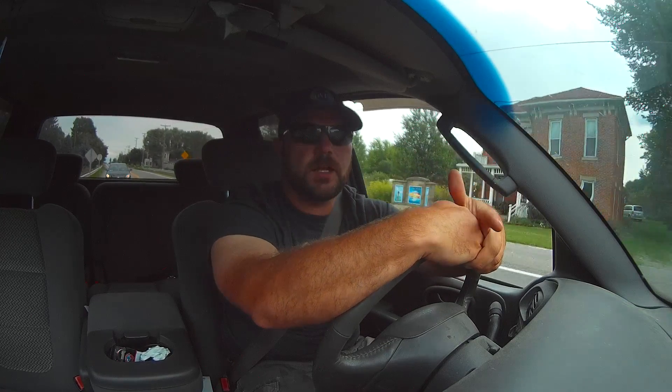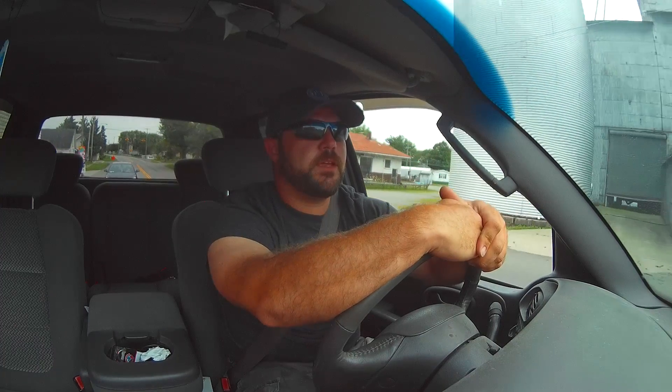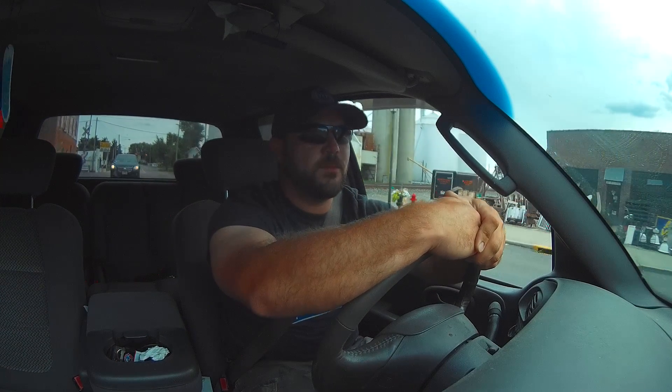I'm getting ready to finish the build for the Polymer 80 Glock 19 I'm building. I have to order a slide for it still — I haven't decided who I'm going with. I have one particular one I'm thinking of. They released the prototype of it, but they haven't released the slide yet. So with any luck, I'm going to get my hands on it and be one of the first to show it to you guys.